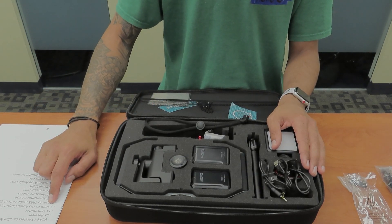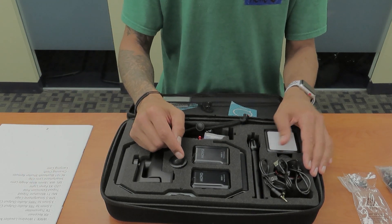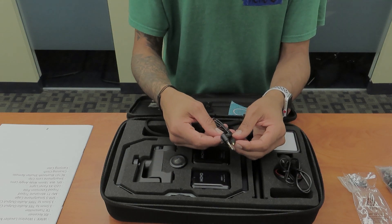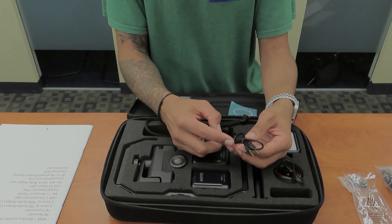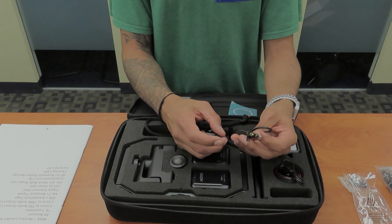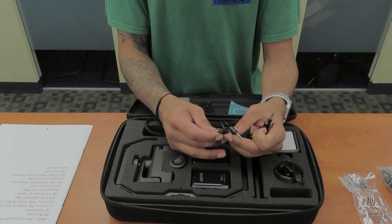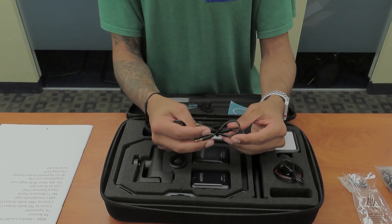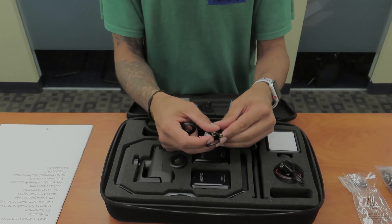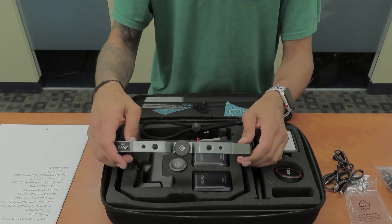The next thing we have is a 3.5 millimeter to TRS audio output cable — it has to be one of these guys right here. And there's another 3.5 millimeter to TRS audio output cable. They kind of label it saying smartphone to microphone. This one is not labeled at all. Now the next thing inside the case is a SPR5 smartphone cage.